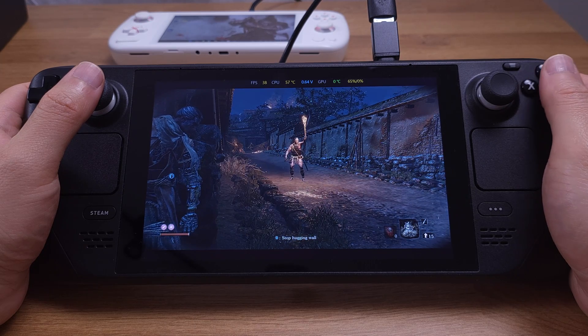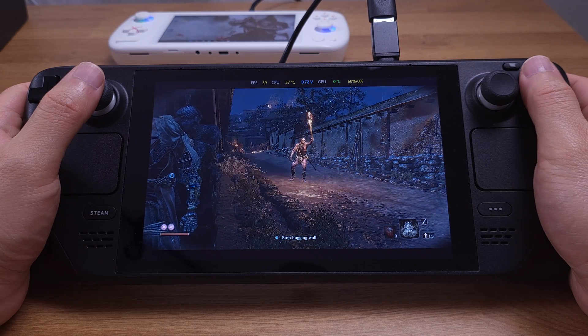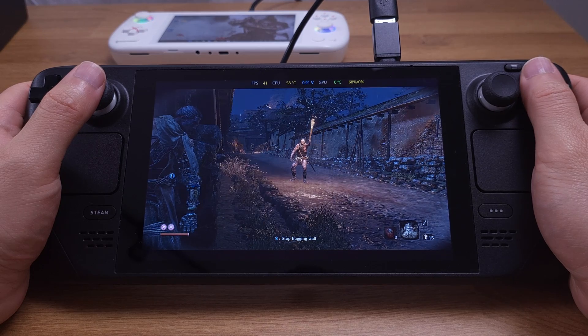By the way, I have another video here showing how to make the Steam Deck screen look vibrant and pop. Please check it out if you are interested. Thanks for watching.